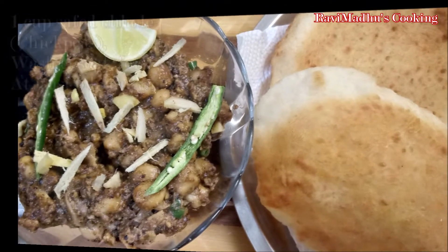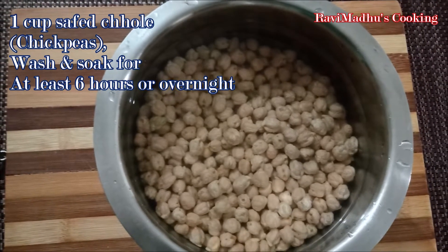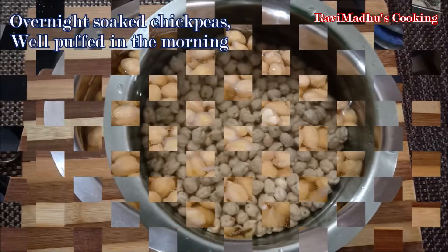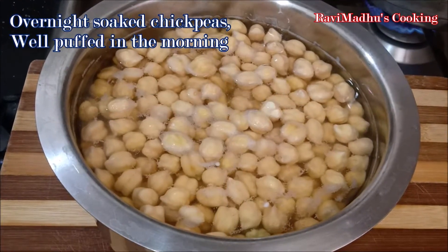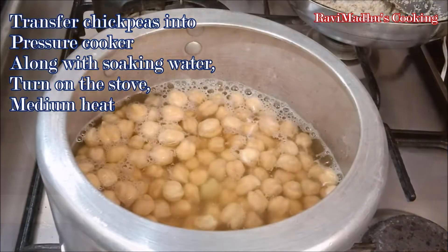We have taken 1 cup of safede kabulichane, that is white chickpeas, to cook Pindi Chholi. We washed them thoroughly and soaked them overnight. Chholi should be soaked for a minimum of 6 hours or more for perfect cooking. The chickpeas will be well puffed in the morning after soaking.